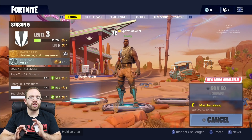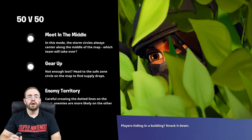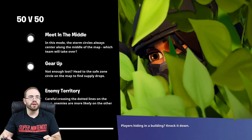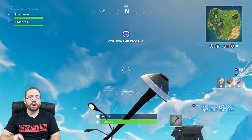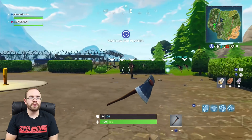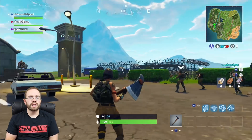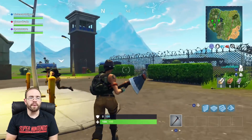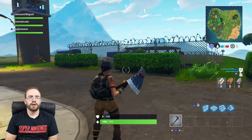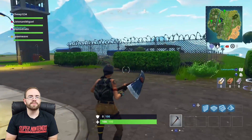I'm not the best with gyro controls — I don't prefer them at all. But I've done some research on how to actually use them. People said I've used them wrong before with Doom. From what I've seen, you use the right stick still to do big sweeping motions to look around, and then you use the gyro to fine-tune your aim. And you can see here — I'm moving a bit and it's pretty responsive.